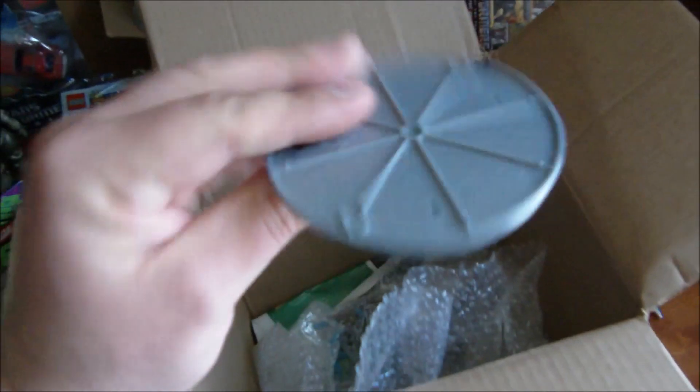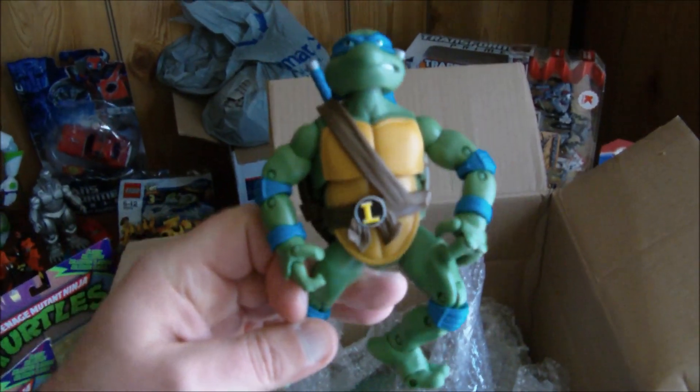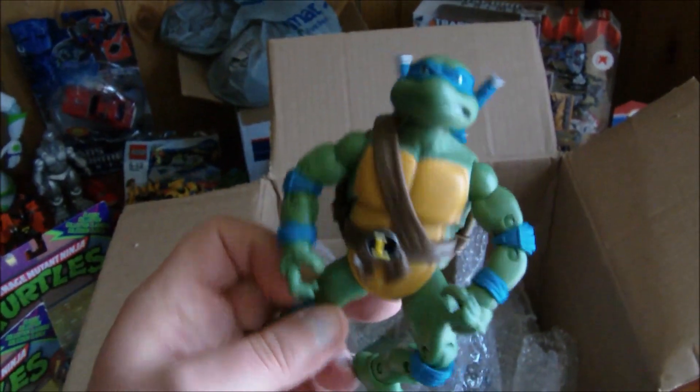And of course there was a loose one that he sent me loose, but here it is. They come with a little sewer cover. Let me get them out of this — at least he wrapped them good this time, bravo Ron. And we have Leonardo! Check that out — these things are awesome, look at all that articulation.